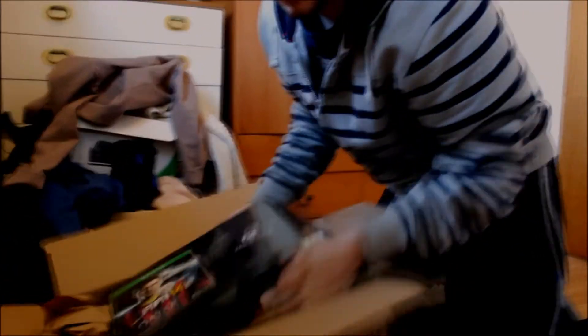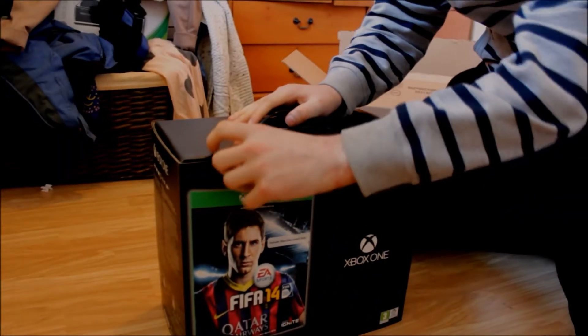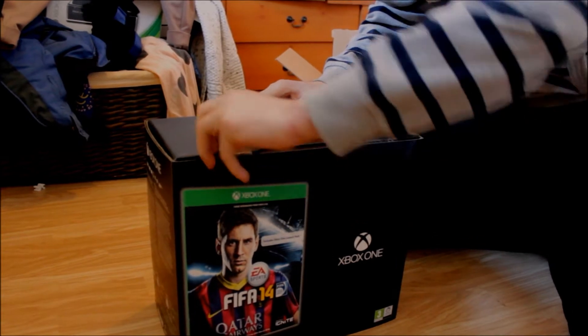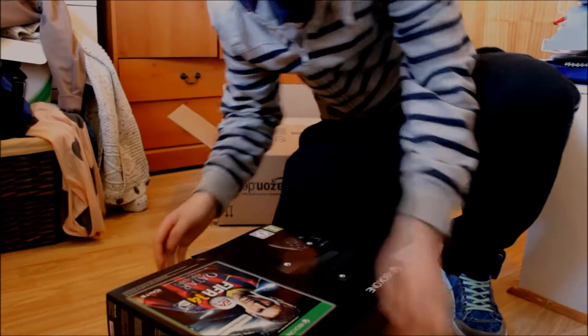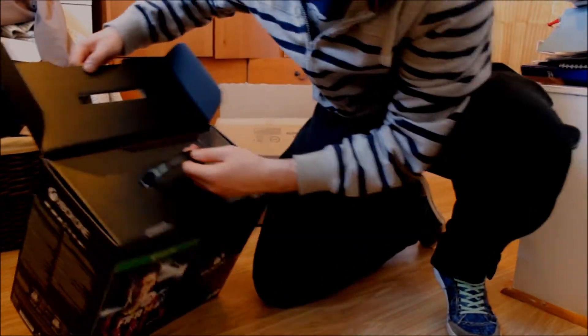Get this thing out. Okay. Nicely packaged. Okay, shall we open it from the top? See what we got inside.